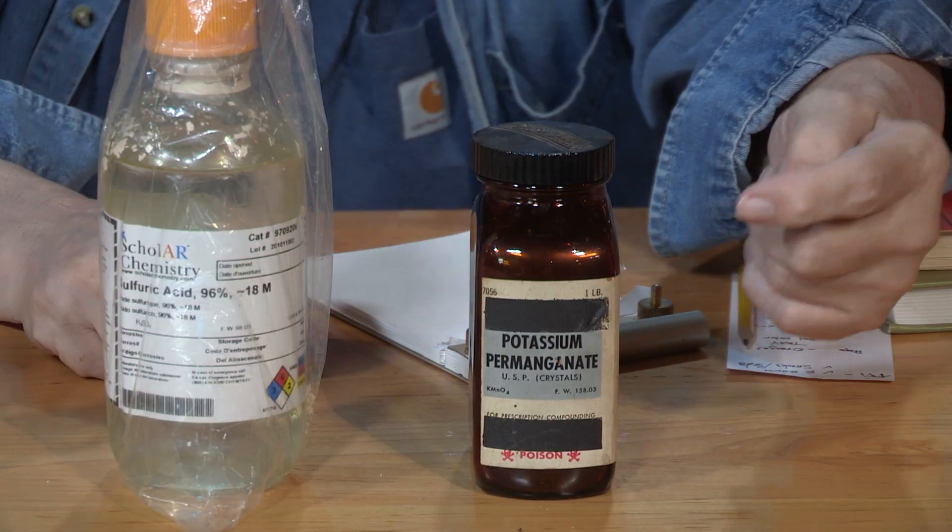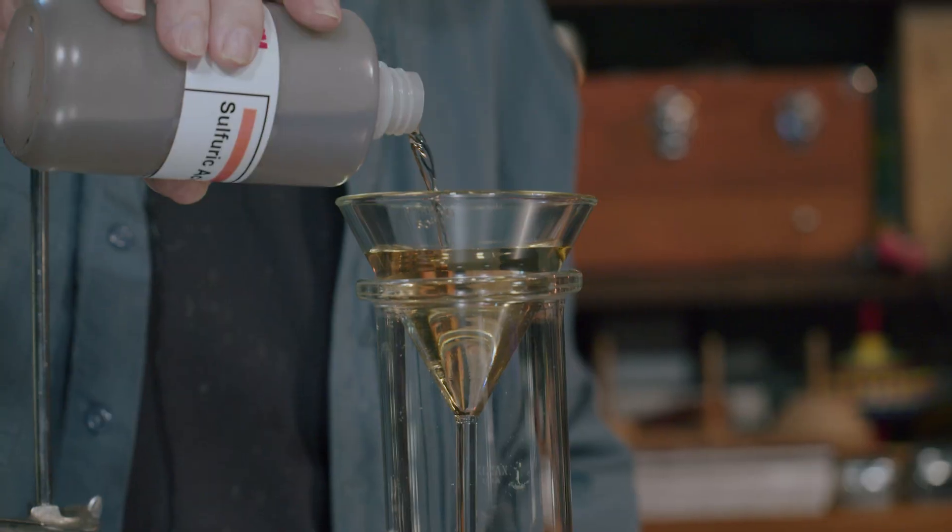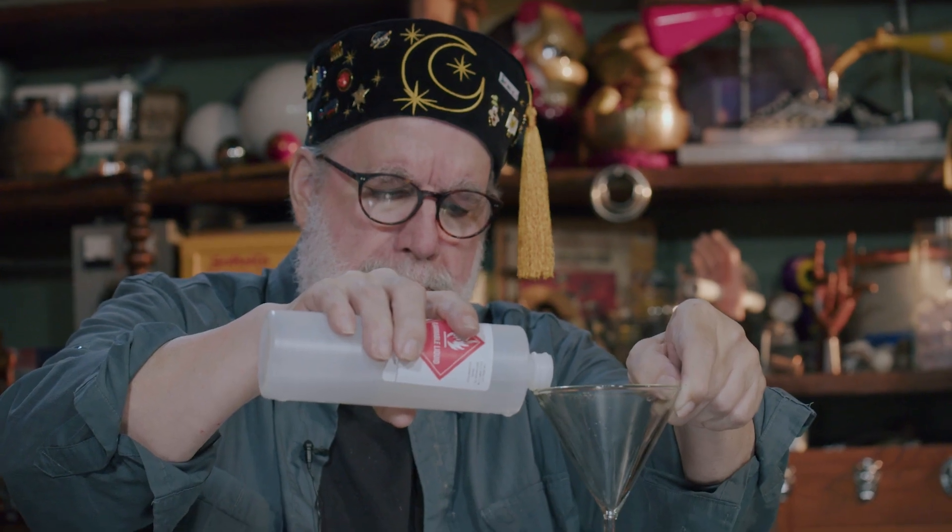I thought maybe I would have this preamble to an activity we're going to do — you're going to see this video later on — using three fairly dangerous chemicals, reagents: potassium permanganate, concentrated sulfuric acid, and methyl alcohol.